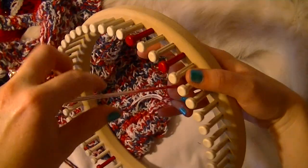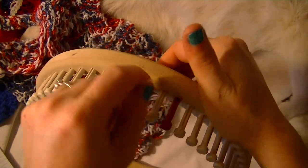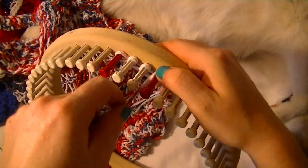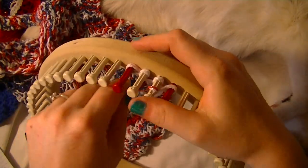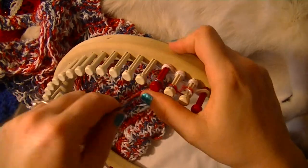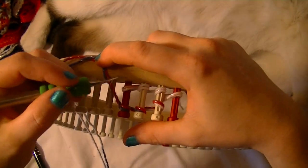Leave some yarn down — we'll weave that in later. It doesn't matter which side you start on. Then you e-wrap those four pegs, then go back and wrap them again. You're going to pull the bottom over the top.